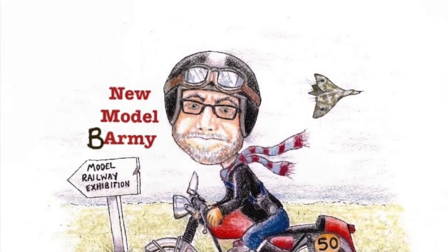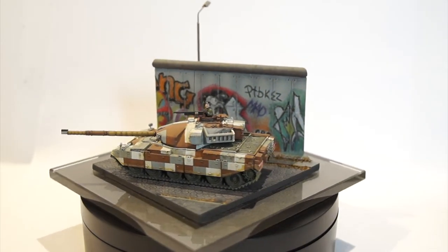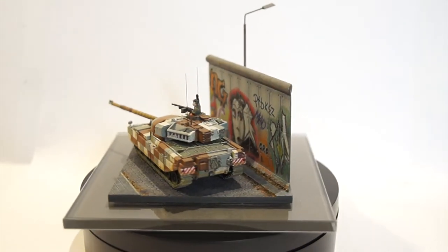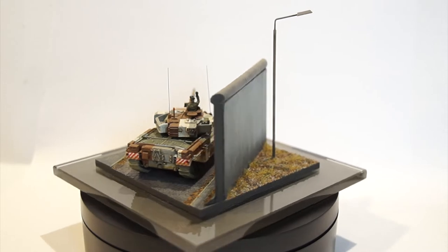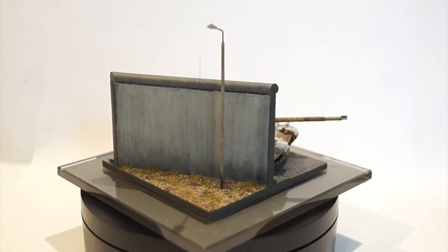Hi everyone, welcome back to my New Model Barmy channel. Just a quick video to show you the diorama base I've made for my 1/100th scale Berlin Brigade Chieftain main battle tank.